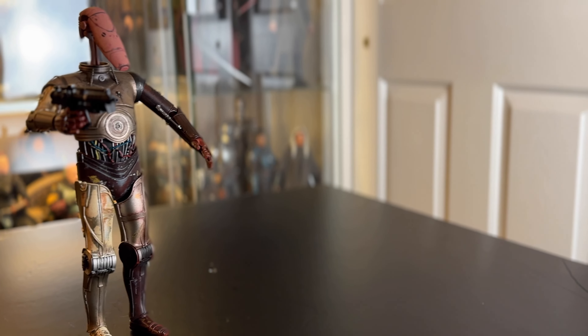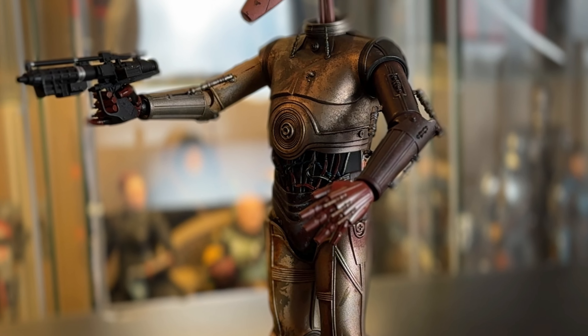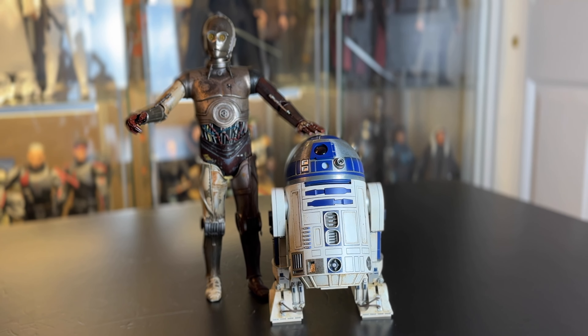I know that R2-D2 also comes with the C-3PO head with the light-up eyes, but when you see that head with the eyes lit up on C-3PO's body, that's the icing on the cake. Speaking of heads, you have the option of snapping off C-3PO's head and replacing it with the battle droid head, so you can emulate that one scene in Attack of the Clones. I still plan to get the traditional golden C-3PO from Return of the Jedi when that comes out, but this figure is also going to have a place on my shelf.